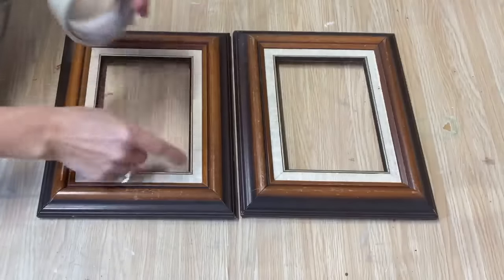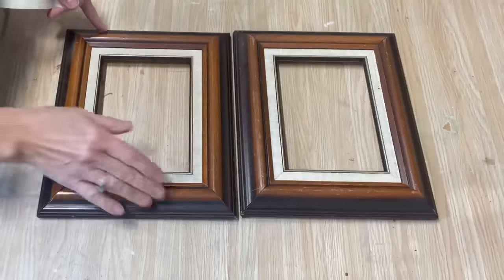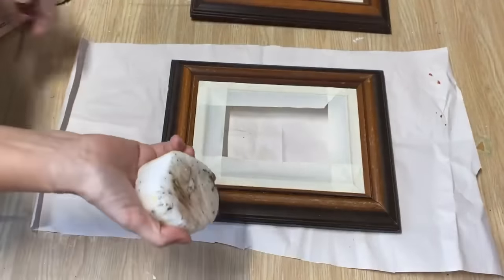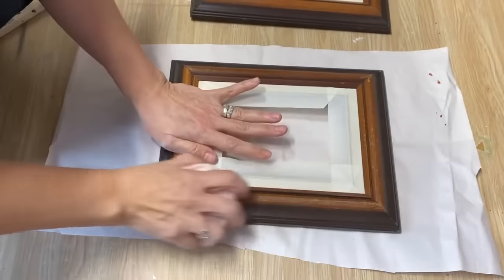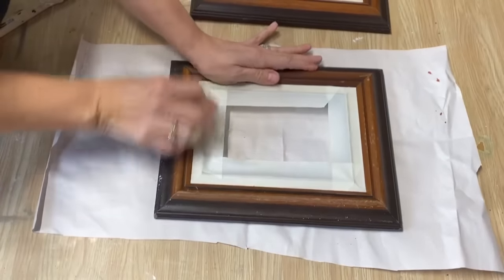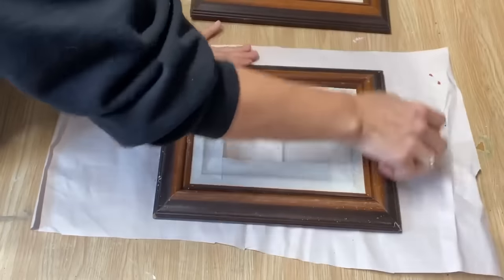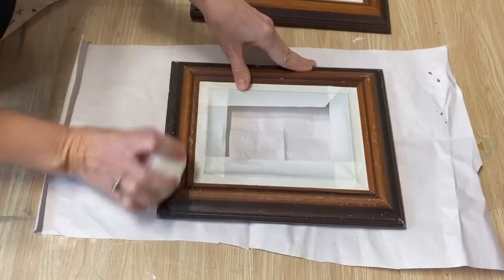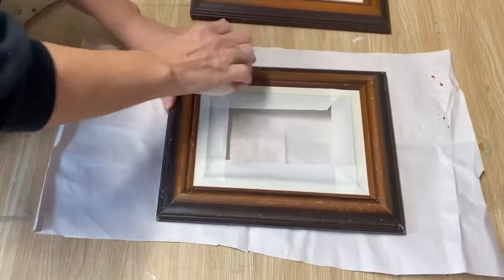Now we're going to work on the frames. I want to keep this the color that it is, so I've got some painter's tape to tape it off so I don't get any paint on it. Then we're going to do a distressed finish on the rest of the frame. We're going to use the candle wax technique — I love doing this to create chippy layered wood. I like being really aggressive with it because I love that chippy look. You don't have to do this step — you can just paint frames a plain color — but I like to add a little bit of jazz.